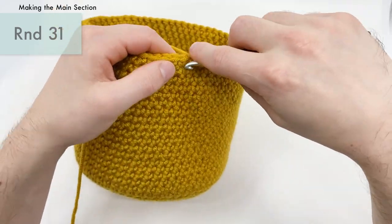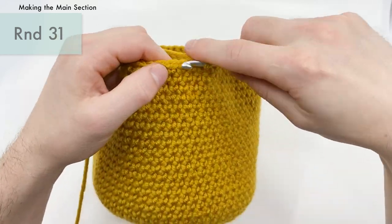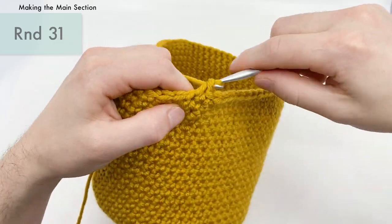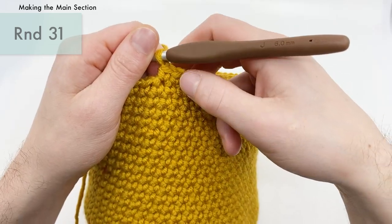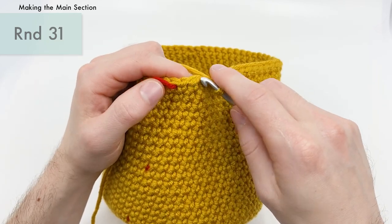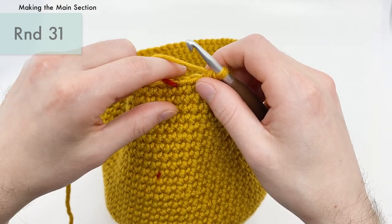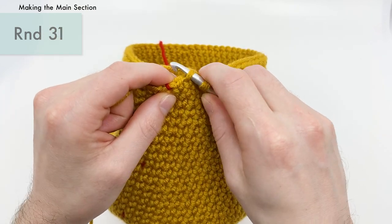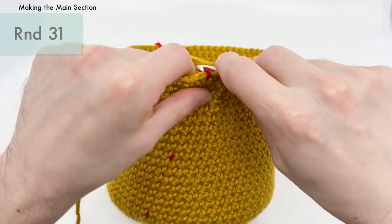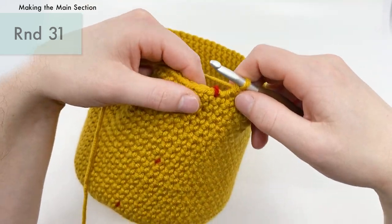Continue this repeat two more times to get to the end of the round. You should have 60 stitches by the end of this round. Your last invisible decrease should fall right at the very end of the round — that's how you'll know you did it correctly. That's going to be the end of round 31.